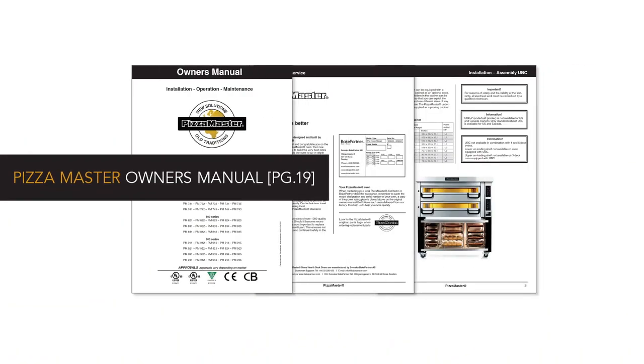Please refer to the owner's manual that came with your Pizza Master oven for further details on what you've learned in this video. We've also set up a knowledge center on our website where you can view all of our support videos on a variety of Pizza Master topics.